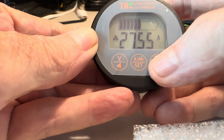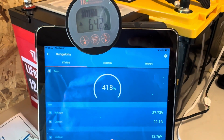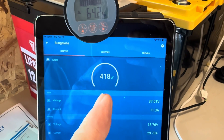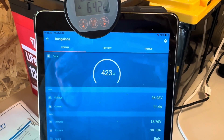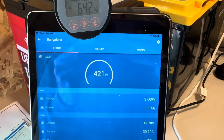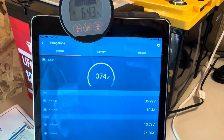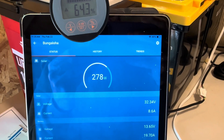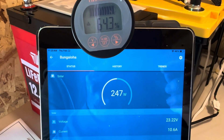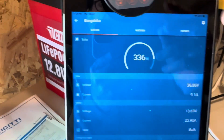Looking at the Victron display now, that 400-watt array I've got tied in — the flexible portable array from Nerves V — is again exceeding its rated output. The panels are cool right now because of the weather, and when clouds roll by the panels cool off even more. The sun comes out nicely and shoots well over 400 watts, and then a cloud rolls by and the Victron just tracks it as fast as conditions are changing.